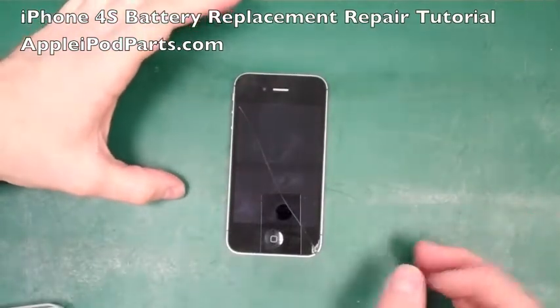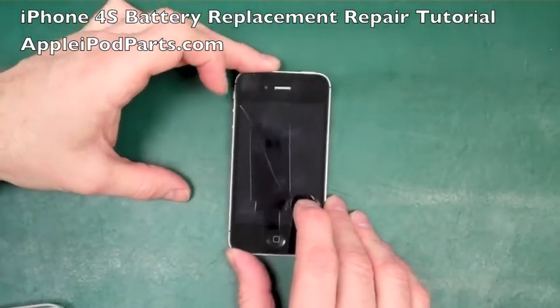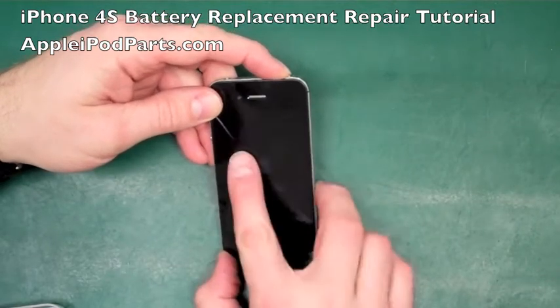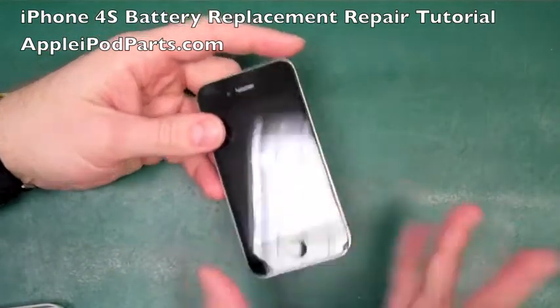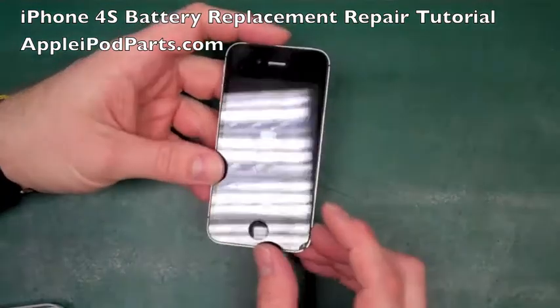Hi, I'm Neil Barker from appleipodparts.com and welcome to my video on replacing the iPhone 4S battery - we're going to remove it and refit it. The phone's got a crack in it so we're going to be doing the screen on a later video. There's also a video on our channel about buying cheap replacement batteries and the shocking truth behind that, so watch that and don't buy cheap batteries.